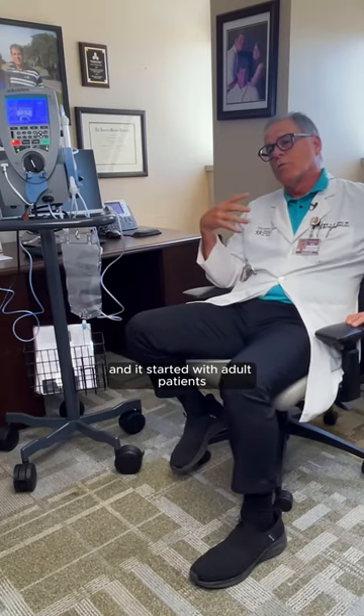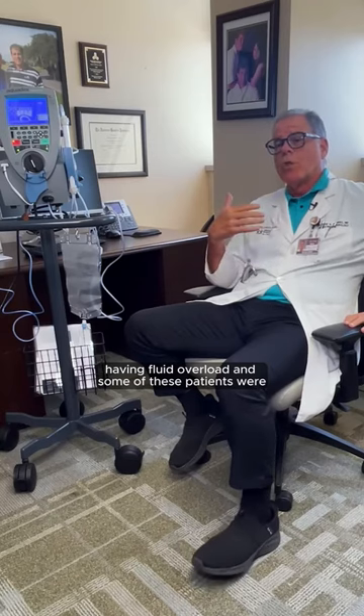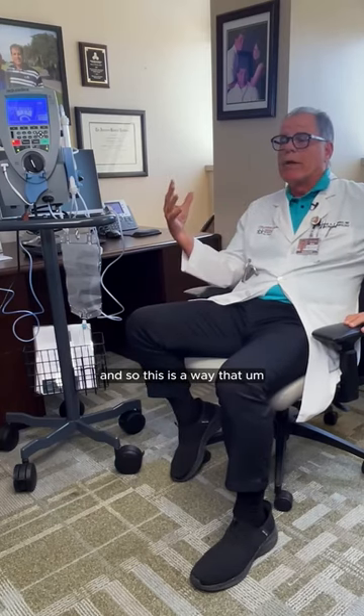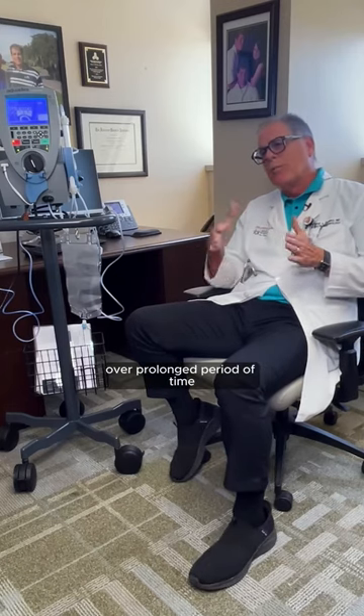It started with adult patients who had congestive heart failure and were having fluid overload. Some of these patients were resistant to oral diuretics to make them void, so it was important to remove fluid from them. This is a way that we can remove fluid gently over a prolonged period of time.